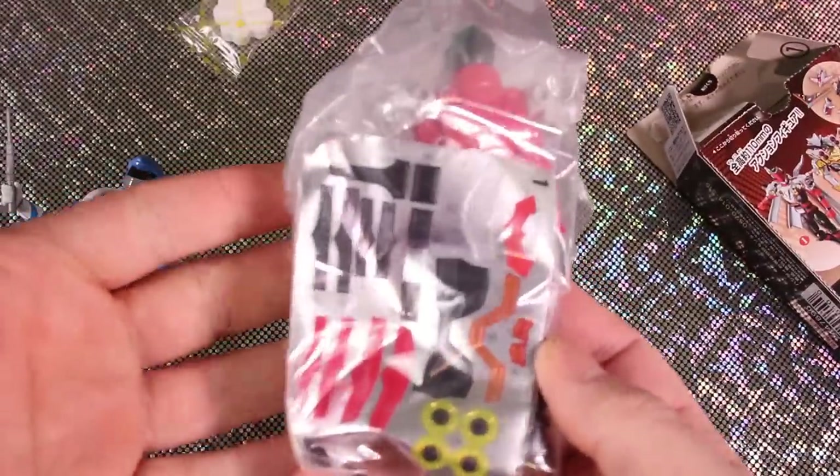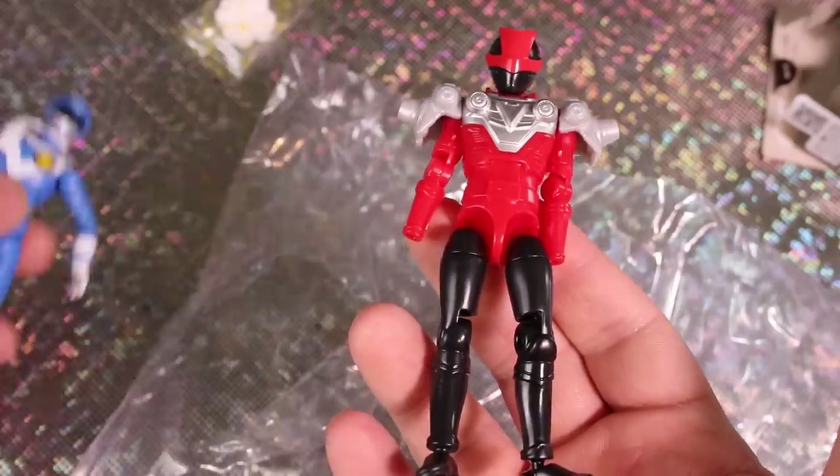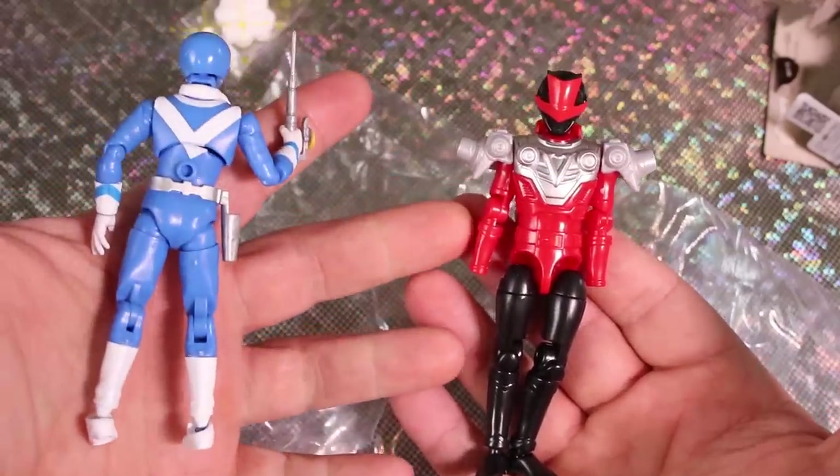With the candy toy, you get stickers — this is what you're starting out with. And this one actually has a painted visor; they don't all have that much detail. So with the normal candy toy, you've got some stickering to do, whereas this one is fully painted front and back.